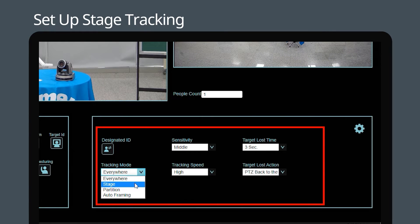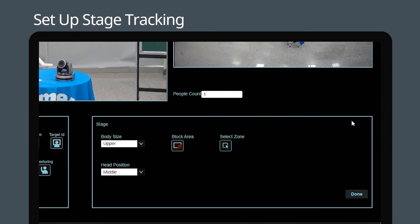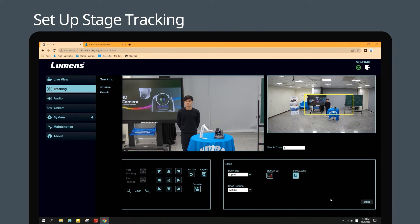Select Stage tracking mode in the drop-down menu and set how you want the camera to respond if it loses its target. Now select whether you want the camera to track the subject's full body or upper torso. Click Select Zone and draw an area to define the tracking area. You can adjust this zone whenever you like. Remember to click Done after you have set the zone.